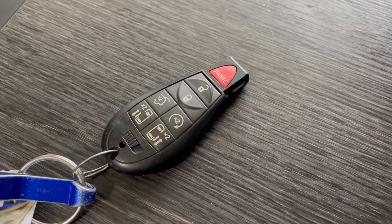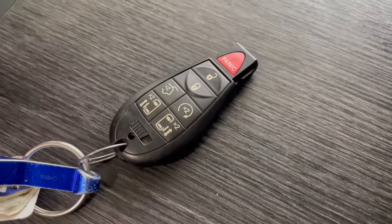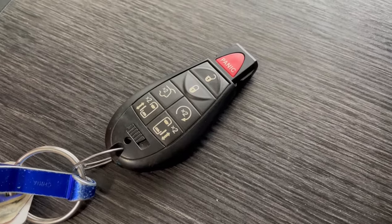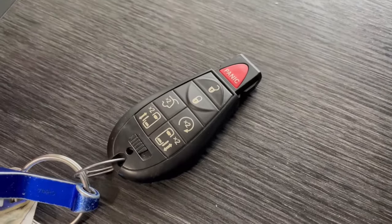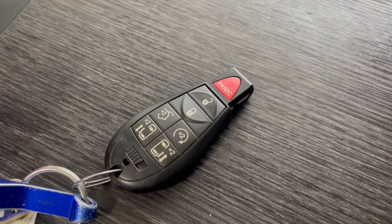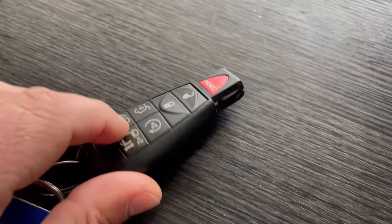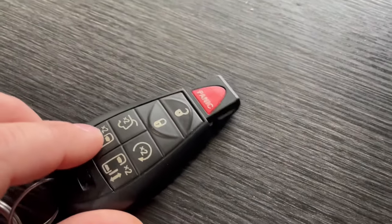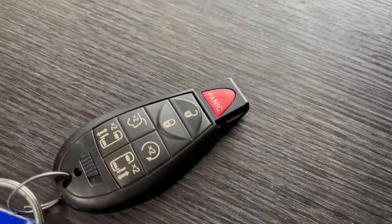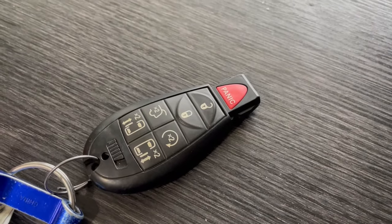Hi everybody. My Town and Country's key fob was acting up lately — I would find that some of the buttons would kind of press by themselves or maybe wouldn't work at all. Sometimes I found the back hatch kind of opening by itself. I'm going to show you what was causing that, how I fixed it, and also how to fix or replace the black rubber part if it has a hole or tear in it.